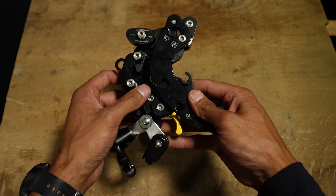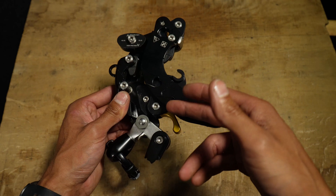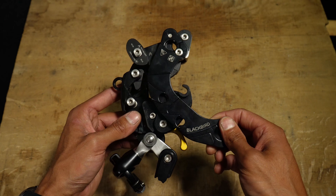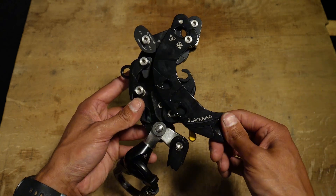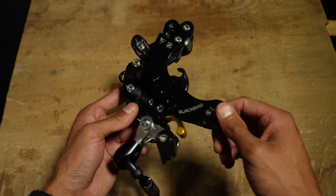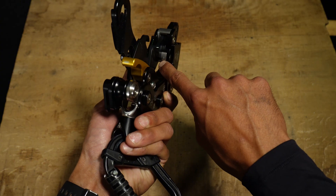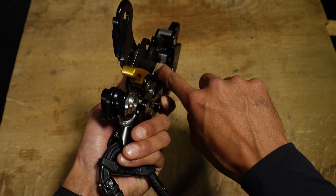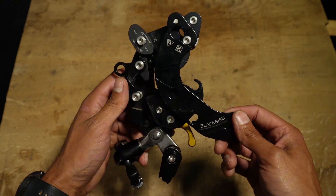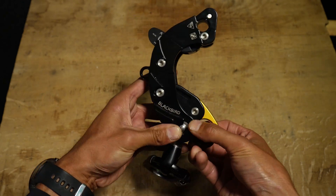If we look further down here we have more friction points — another cam here and another cam here — which adds friction in the device. All those parts and cams in the device you can change out when they start to wear, which is really cool, so you can always have your device running at optimal performance. There's also a metal plate in here where the rope rubs against that you can change as well. Yeah, it's just a very cool design on a device like this.